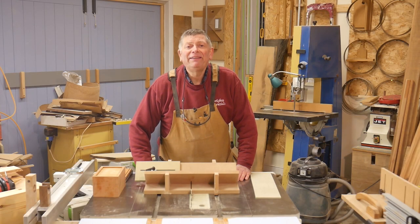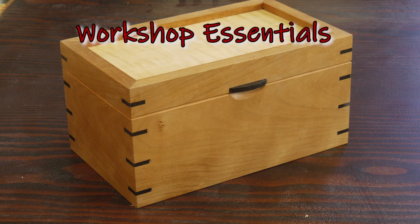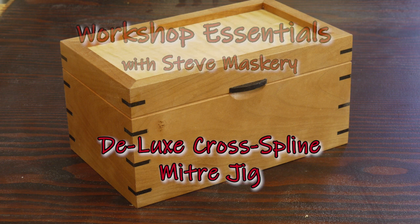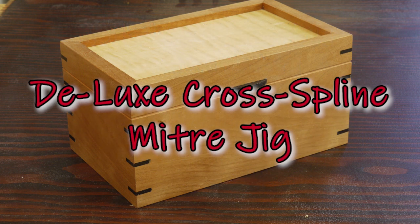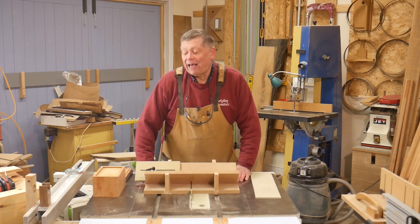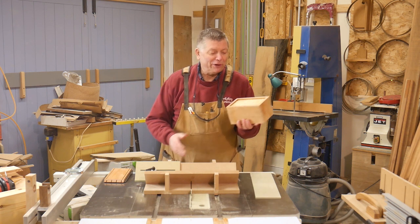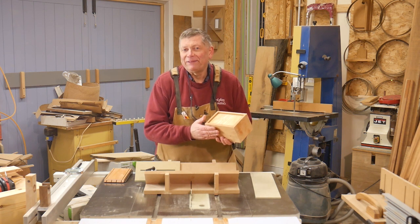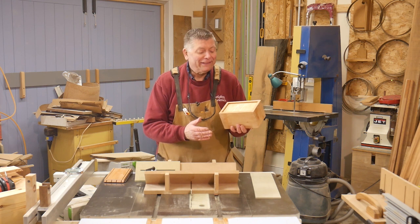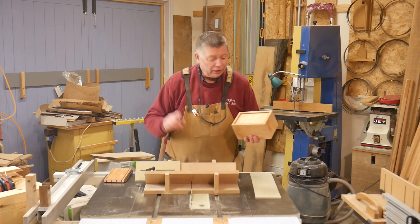Hello, I'm Steve Masquerie and welcome to Workshop Essentials. I'm making a box and this box is important because it's for a friend, and the friendship started 40-odd years ago. So this matters, this has got to be right. I've already cocked it up once — I'll show you what happened in a moment.